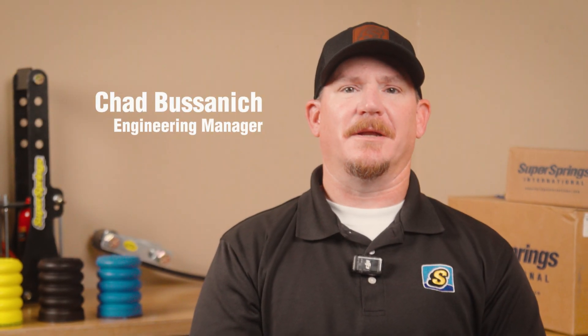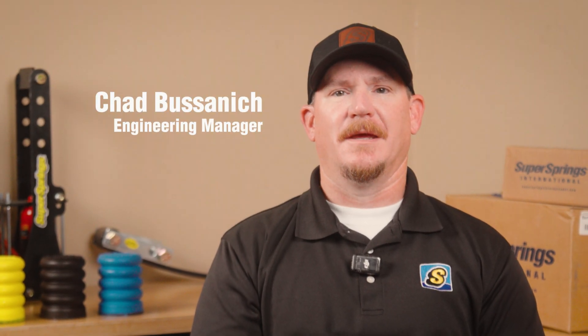Hey everyone, Chad here, Engineering Manager of Super Springs International. Today we're tackling a common misconception about microcellular polyurethane, or MCU. Some might say it's just a fancy word for foam, but let me show you why this foam is far more than meets the eye.